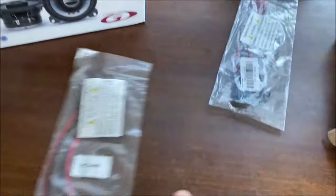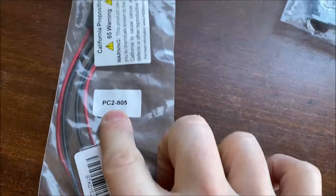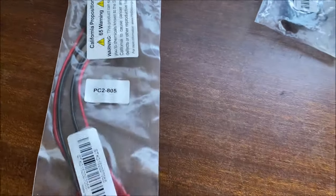Let's have a look at the components. Starting with the adapters: PC2 805. If you get one of them you should pretty much be sorted. In fact get two of them, then you can do the front and the back.